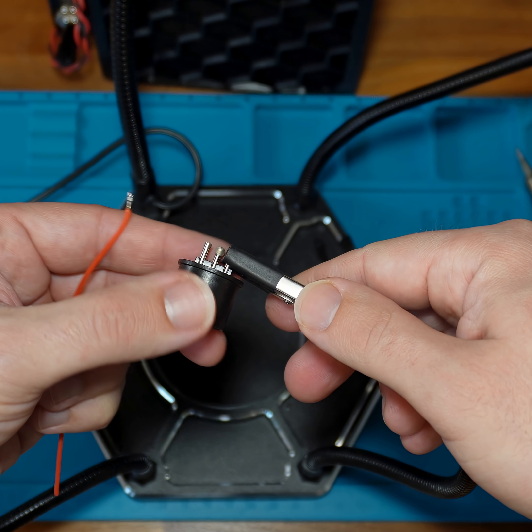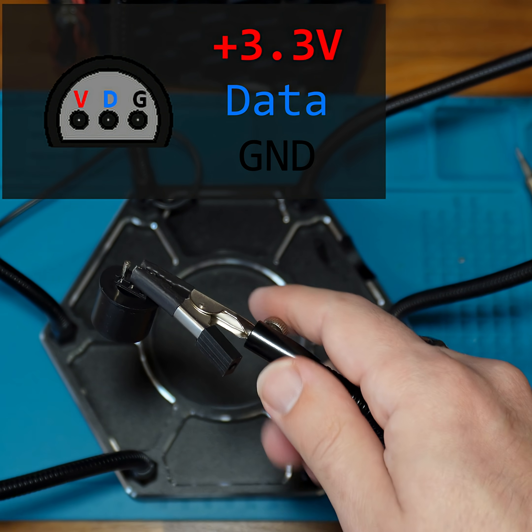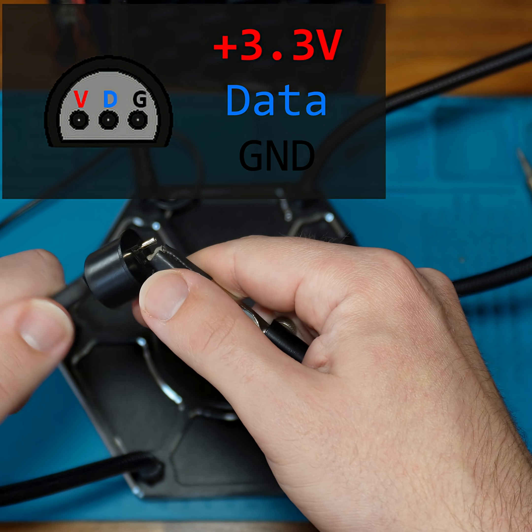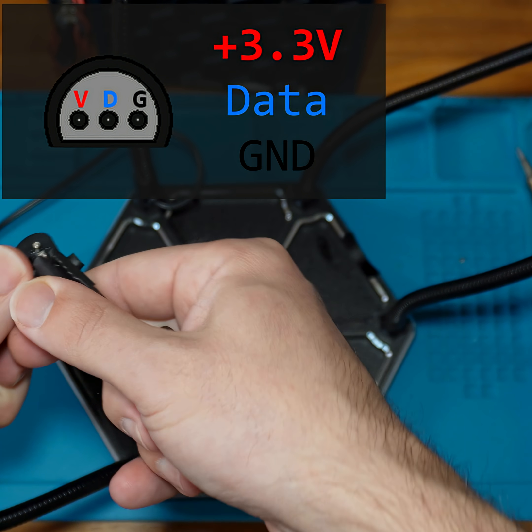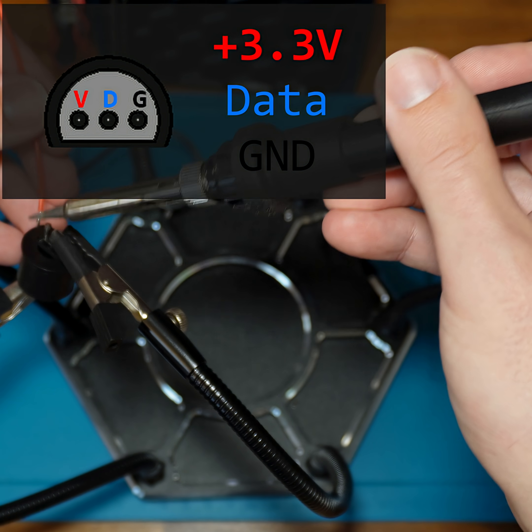I'll get started by soldering the wires to the connector itself since that's the more annoying part. I'm going to start by wiring the red wire to the leftmost pin when you're staring into the port with the flat side down. Then blue to the middle pin and black to the rightmost pin. I'm using red for plus 3.3 volt, blue for data, and black for ground.